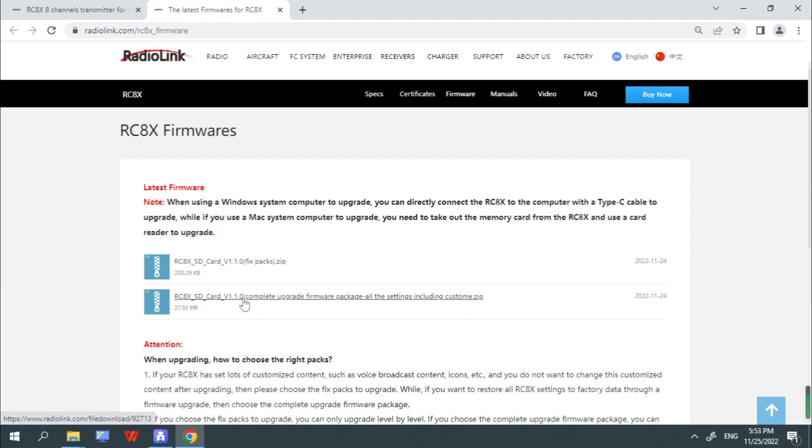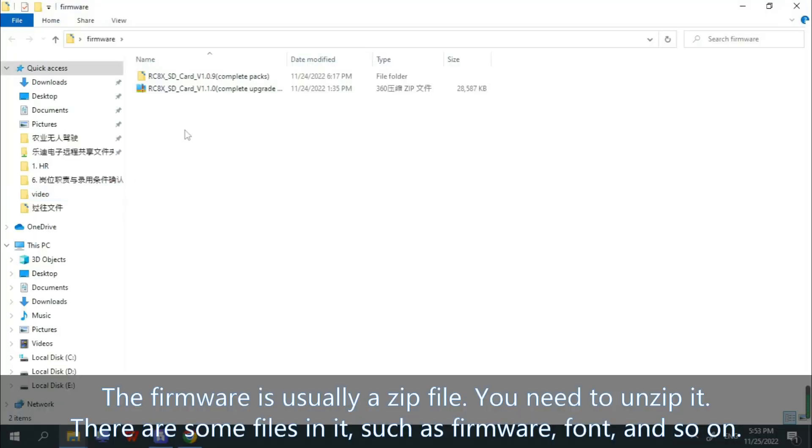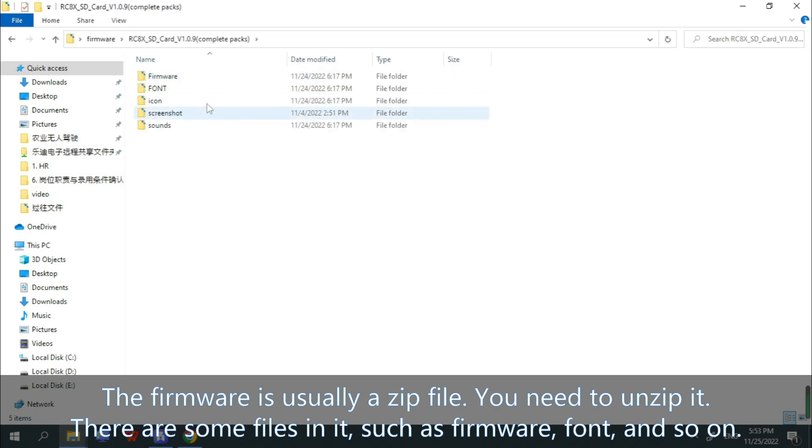Click to download it. The latest firmware has been downloaded to the desktop. The firmware is usually a zip file, so you need to unzip it. After unzipping, there are some files in it such as firmware, fault, icon, and so on.